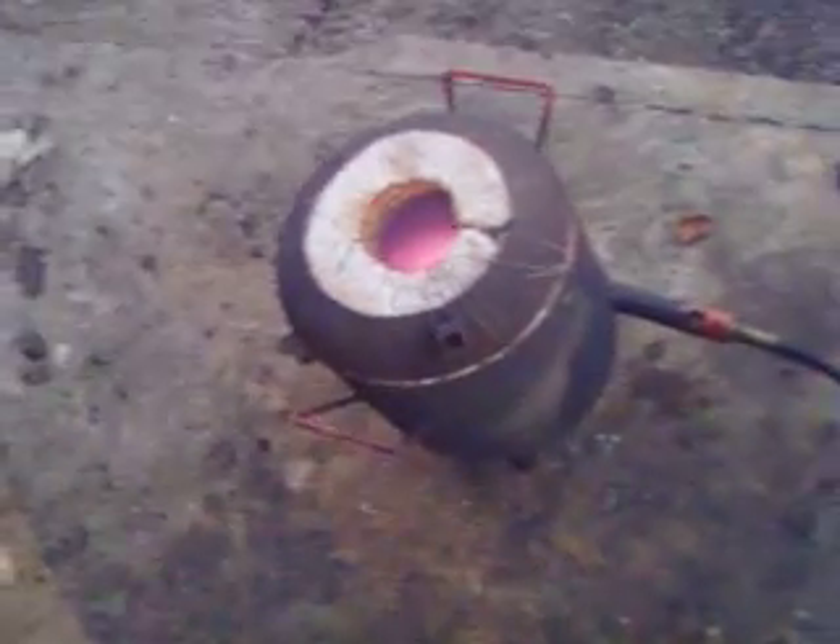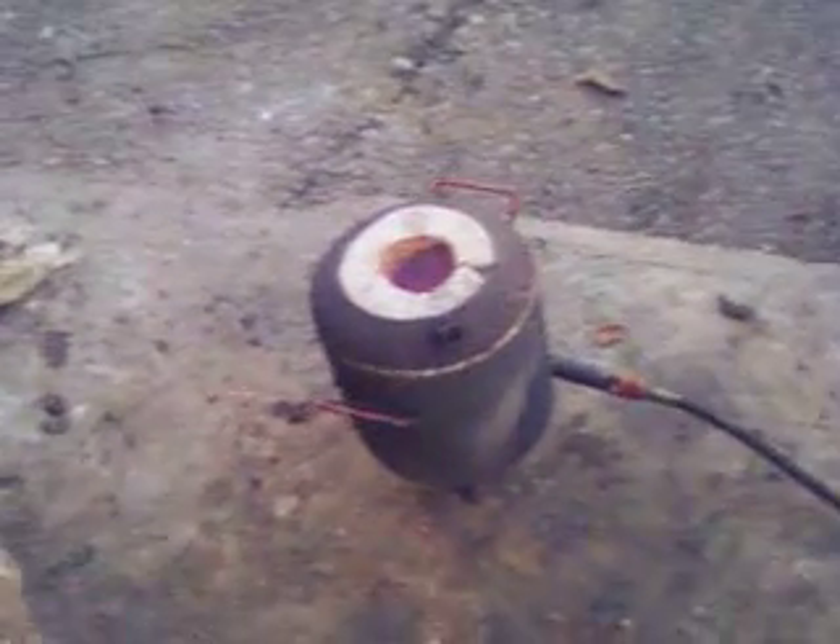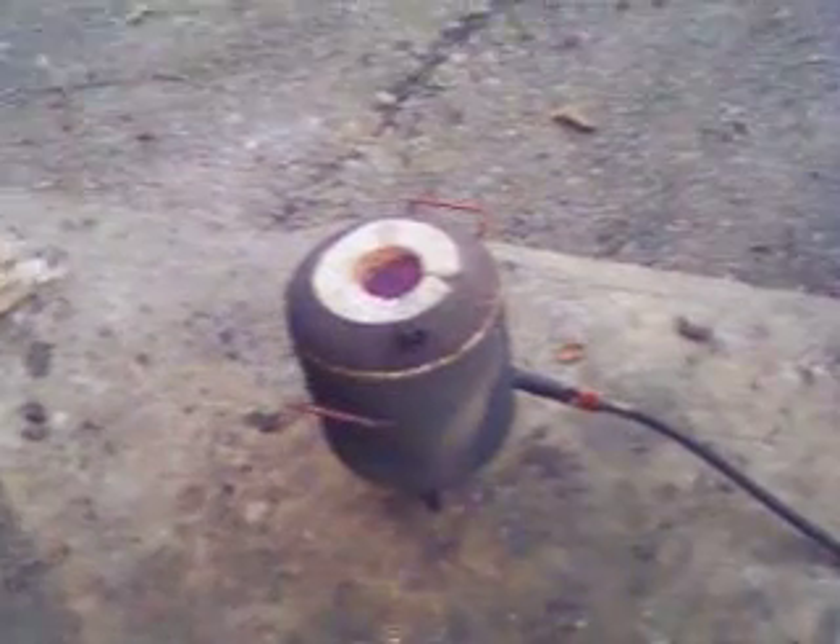The bright spot in the center is actually the molten lead. I'm going to let that go until the lead pool is the size of a dime, then we're ready to pour it off in the mold and let it cool.